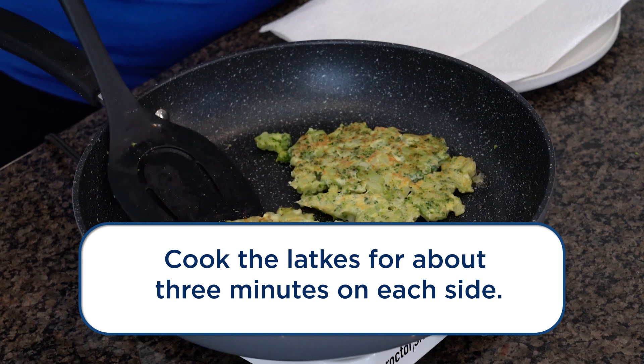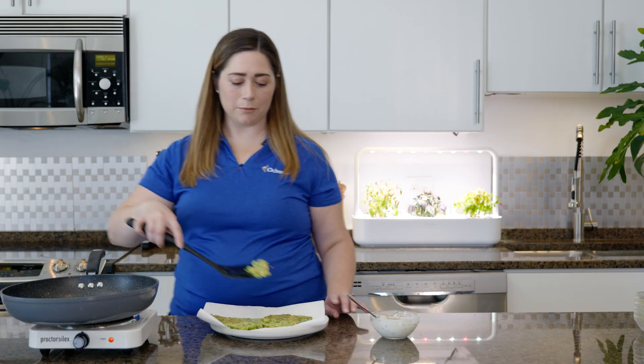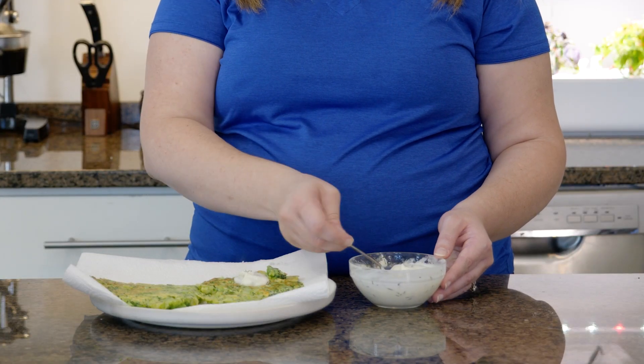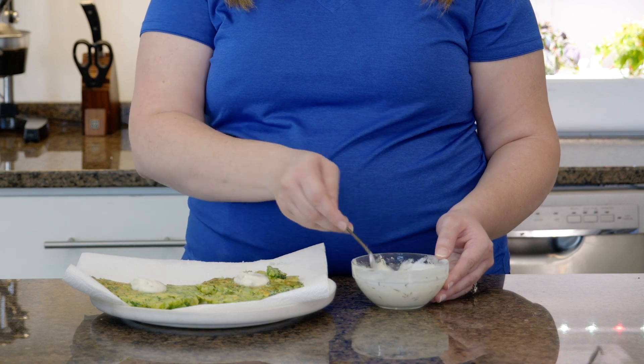Now I'm going to remove the latkes and put them on a paper towel-lined plate — there may be fun little bits for the little kids running around. We'll go ahead and top each one with our yogurt-based sauce, and there you have it: a healthier version of that Hanukkah latke that everyone loves.